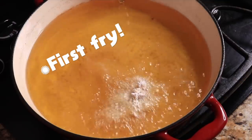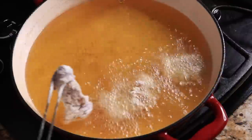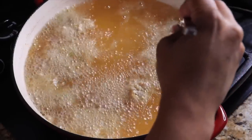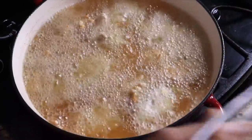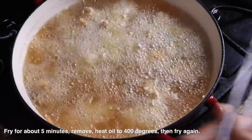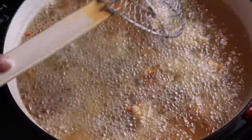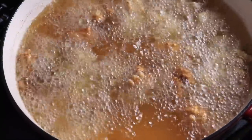This is our first fry — we're going to fry this chicken twice. Fry your chicken in small batches; you don't want to overcrowd the pan and bring the temperature of the oil down too much. After about four or five minutes, take the chicken out and let it rest. Then jack up the heat to about 400 degrees for the second fry.